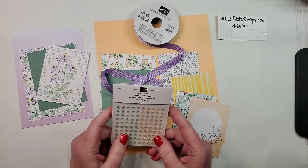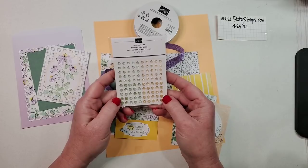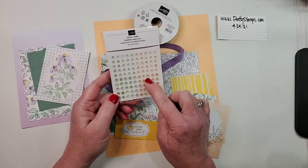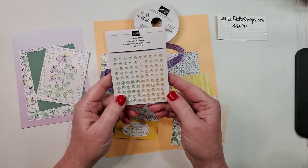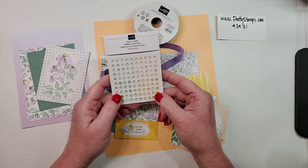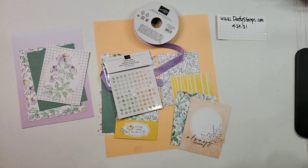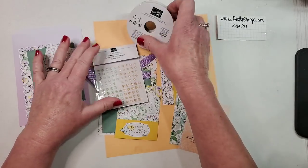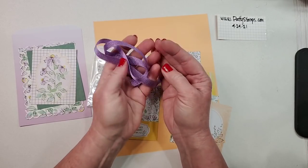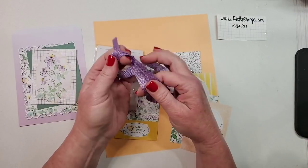In this suite are also these beautiful gems — kind of a gold tone and the new in-color. These are soft succulent; actually they're more papaya. Excuse me for misrepresenting that! And then we're also going to use this beautiful new Highland Heather ribbon. Look how soft this is — it's completely amazing. Sometimes we think of a wider ribbon as stiffer, but wow, this is going to be so fun to use.